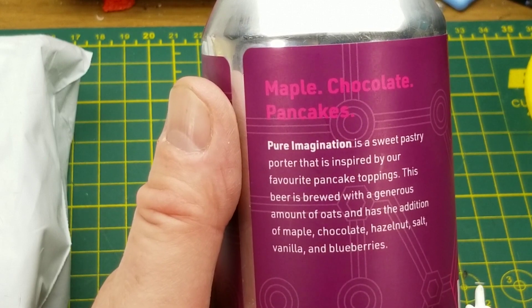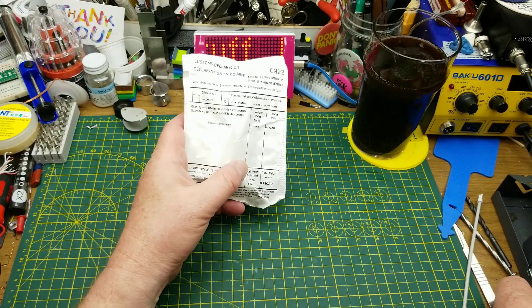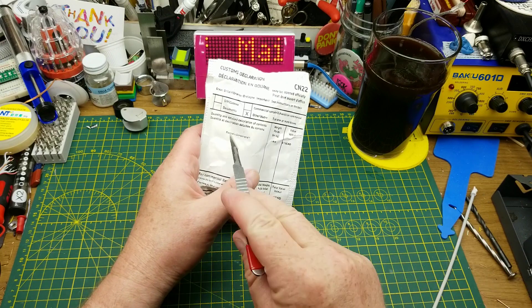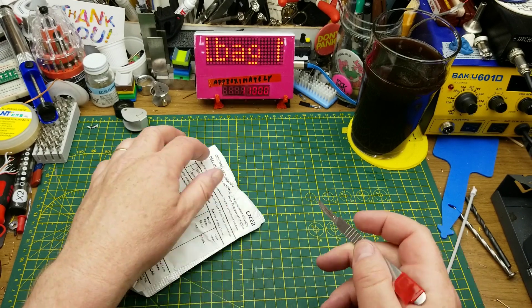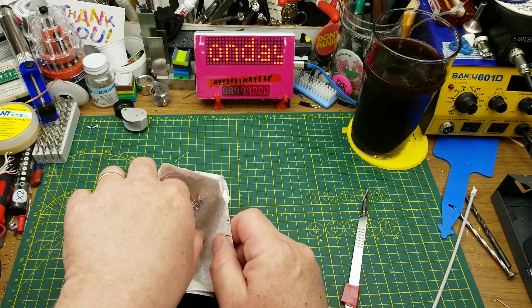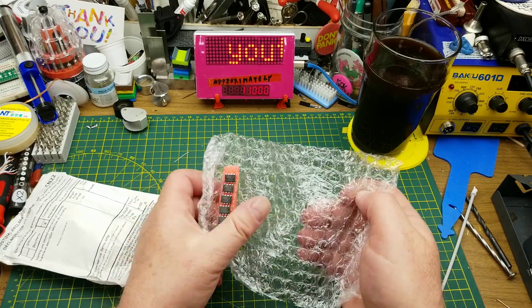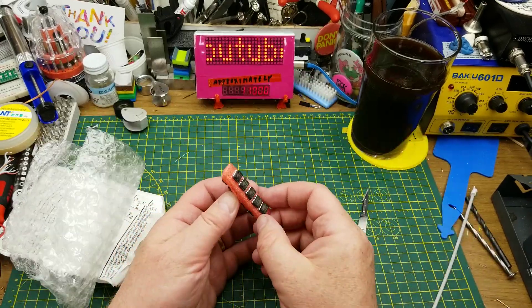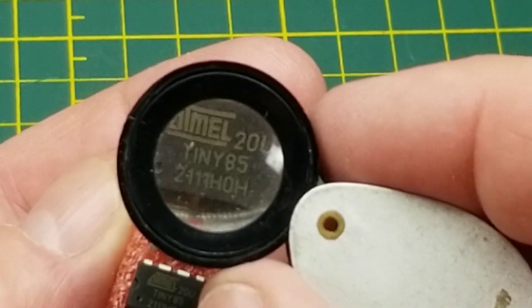The first thing in is electronic components. This one somehow came from Great Britain, so I'm pretty sure it's a Chinese seller that's reshipping — that seems to happen a lot these days. It is chips — not fish and chips — this is ATtiny85.